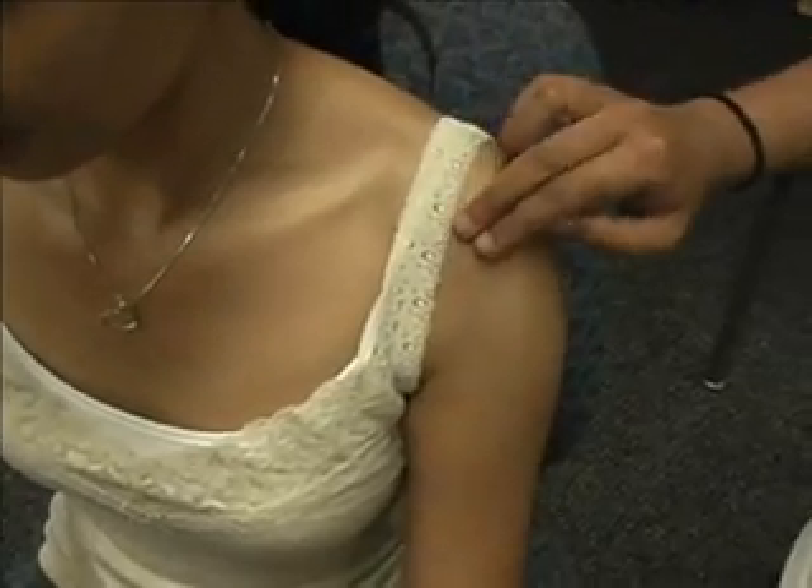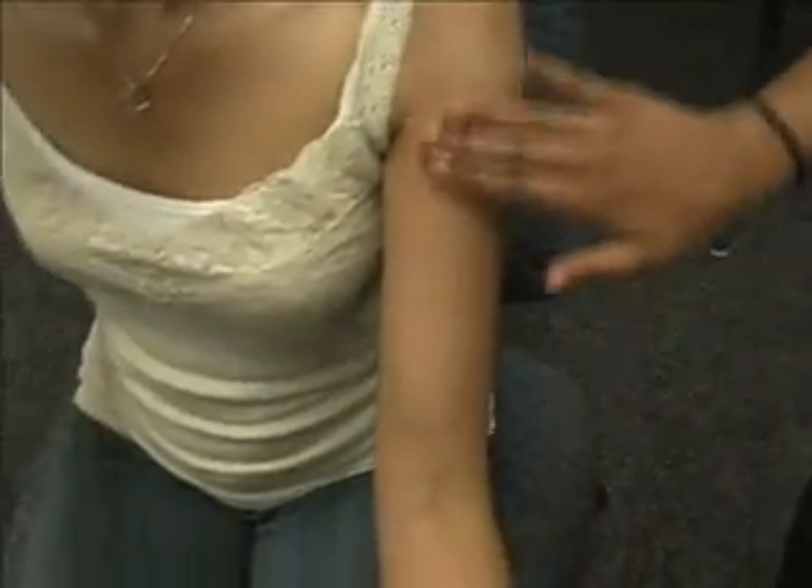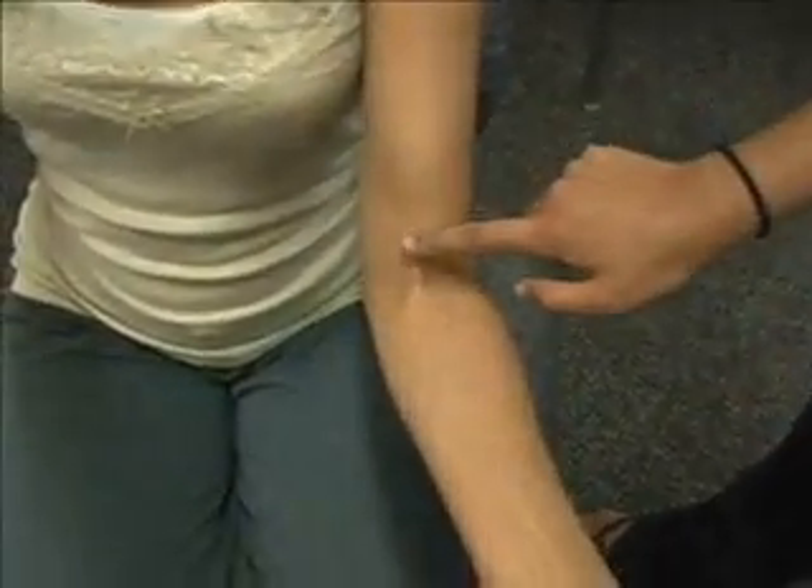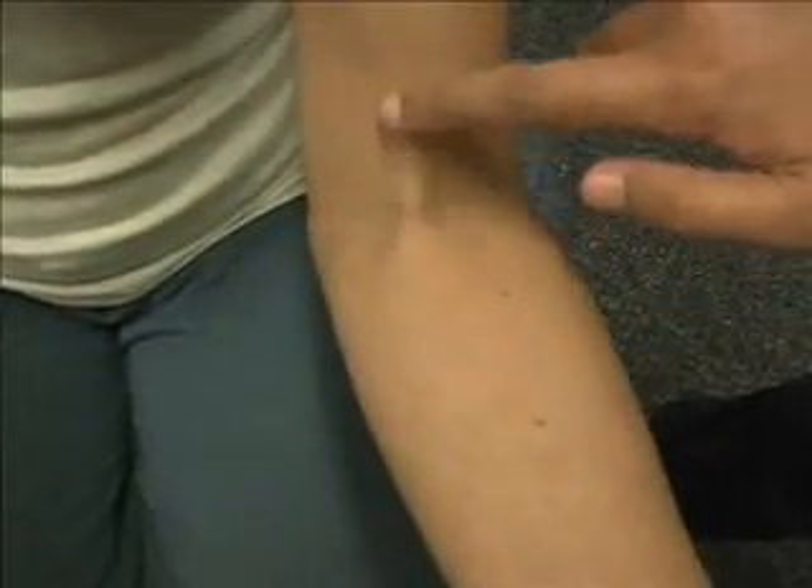Next we have the biceps muscle belly, which is in this area right here, and we have the distal biceps tendon. I'm going to ask her to resist me, and it is this big tendon that is popping out right here.